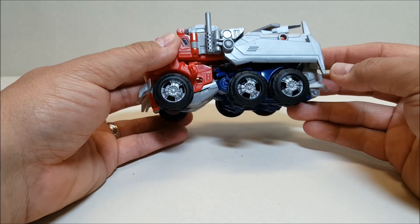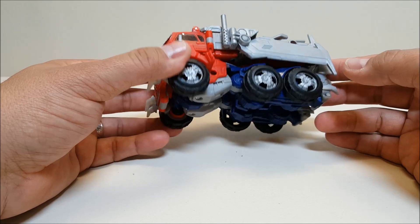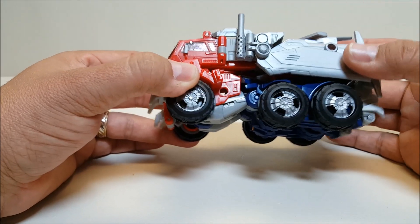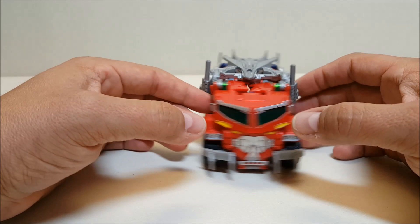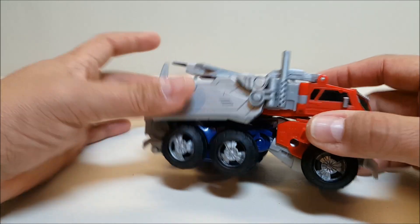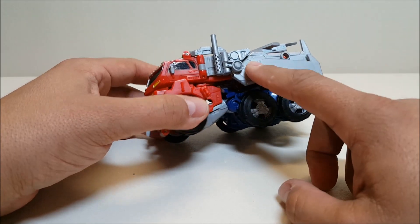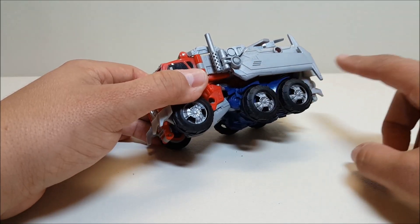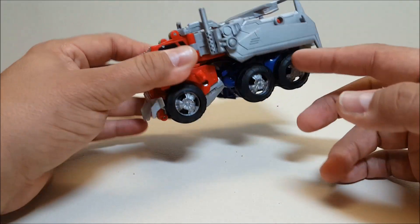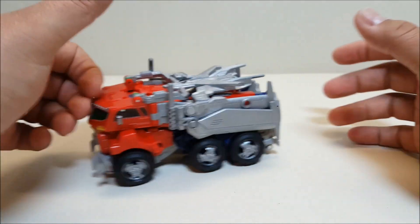Those rear view mirrors tend to scratch off a lot because they work as the pegs for the shoulders during transformation. In truck mode, this entire back wing piece and these sides were all the same unpainted gray — you can see that unpainted gray underneath — and I just took a silver Sharpie to it. I went with Sharpie because it looks silver but also leaves a little bit of lining, which gives a more metallic effect. At least to me it does.